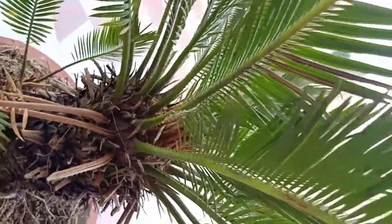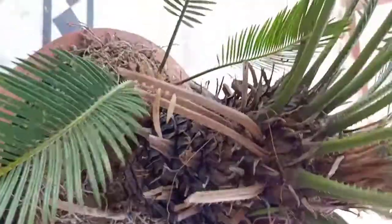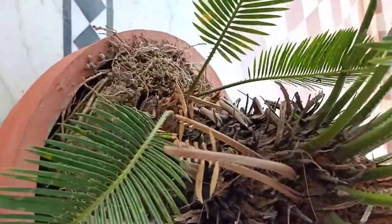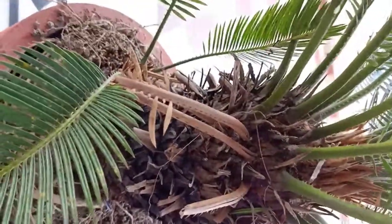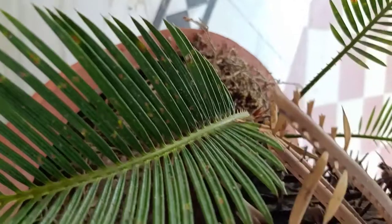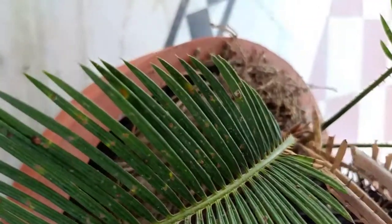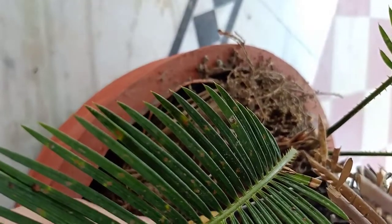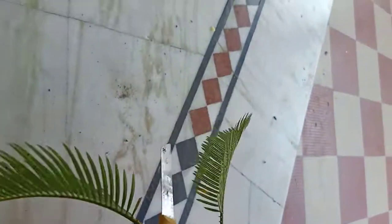Hey plant lovers, welcome back to my channel. Today I will show you how I propagated a mini cycas plant from the pup. We can easily grow from the pup — you can see many pups are growing from the base of the plant, so we can easily propagate these pups.